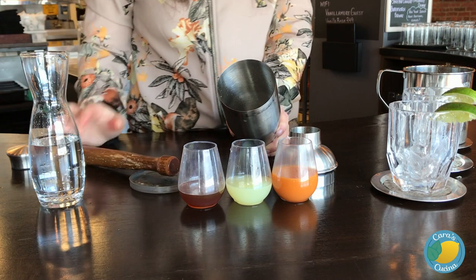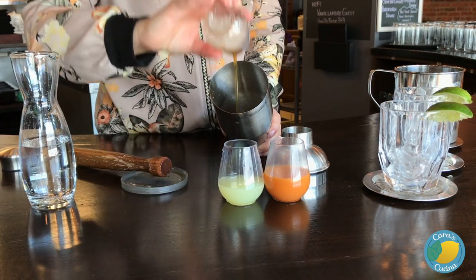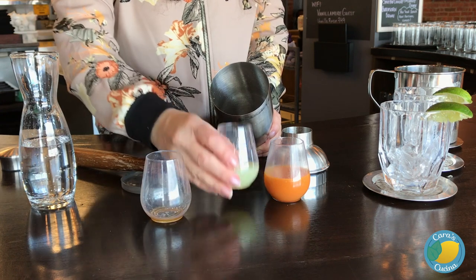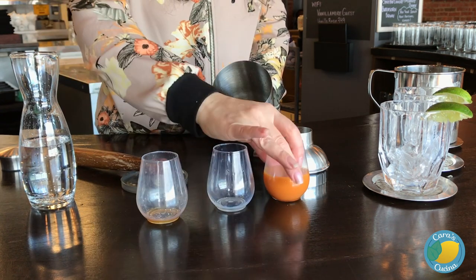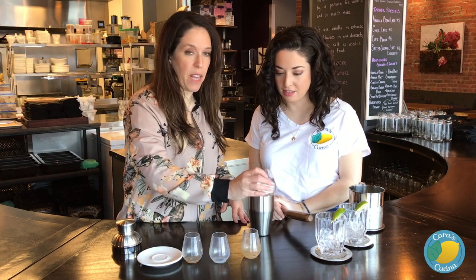So to that, we're going to add honey syrup — honey, water, lemon — and lime to offset some of the hardness and sweetness. Then we have the carrot juice, and lots and lots and lots of vodka.